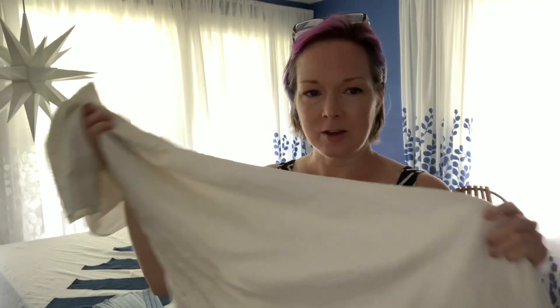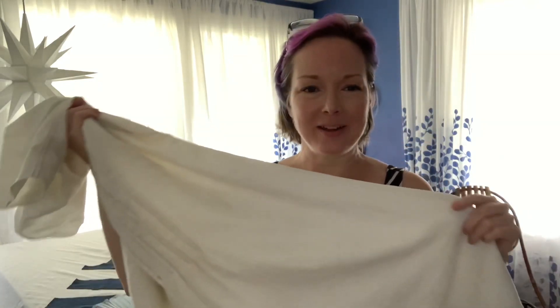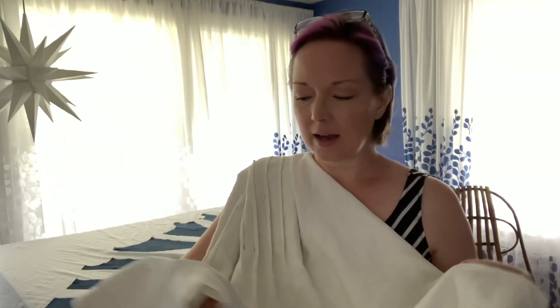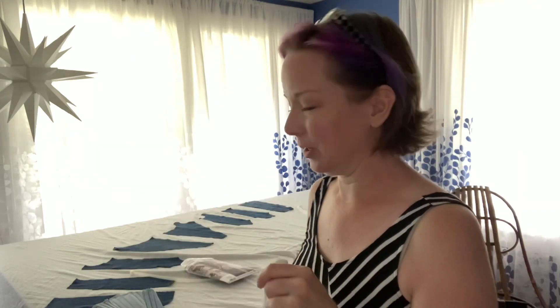You're not going to be able to see it in this light, but it has this really cool pattern in the weave. It's a little clunky as a first attempt, but so much fun to wear because it is so comfortable.